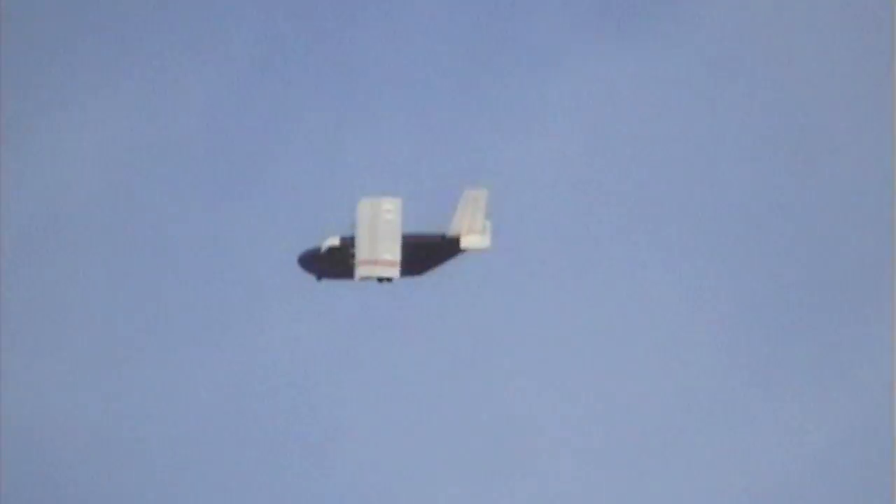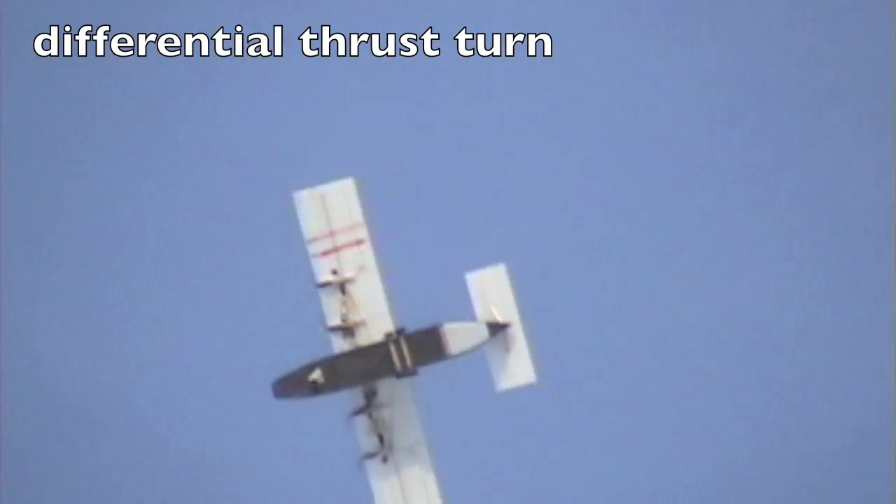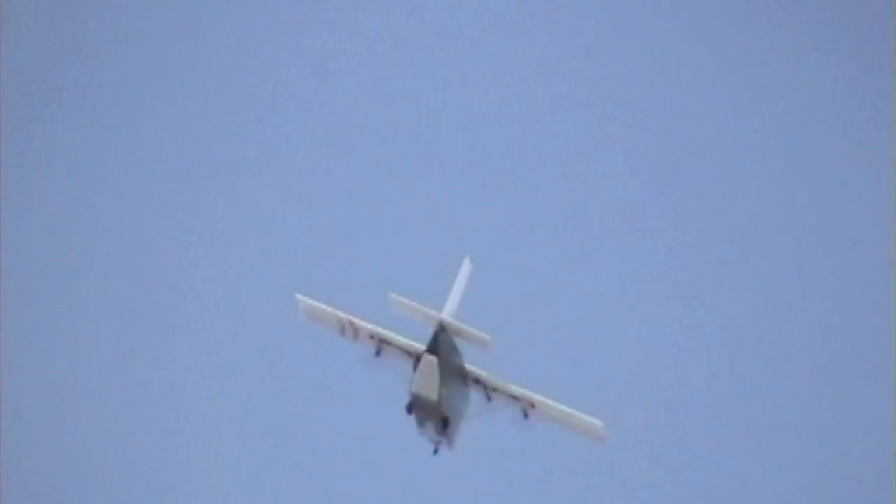I'm gonna try some differential thrust — ready for this, see what that'll do. That turns it really good. Turning with differential thrust.